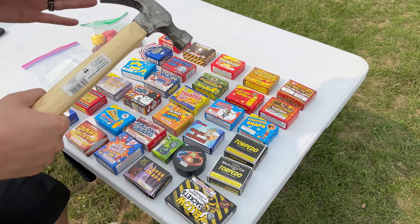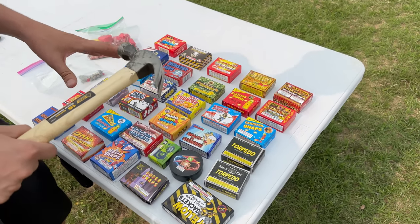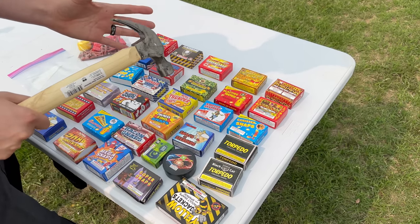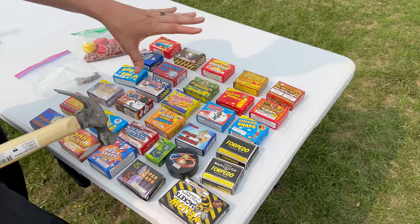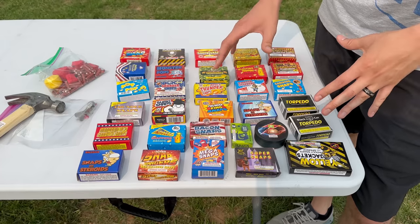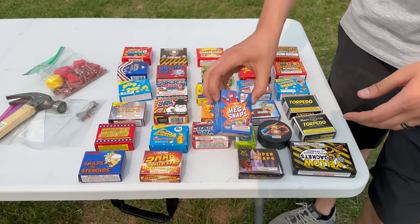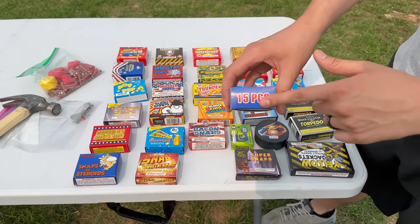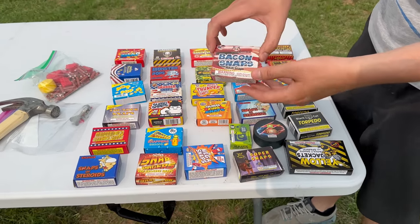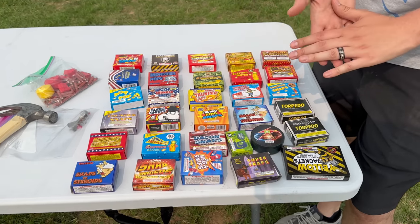I'm going to be doing some tests with a hammer. These are pretty loud so I'm actually comfortable doing it with a hammer. I'll be wearing earplugs since I'll be close to these things, but every single one of these is very safe to use. Believe it or not, there are a lot of differences between the packs. On the mega snaps you only get 15 per pack, whereas standard super snaps give you 20, and some even give you 25.